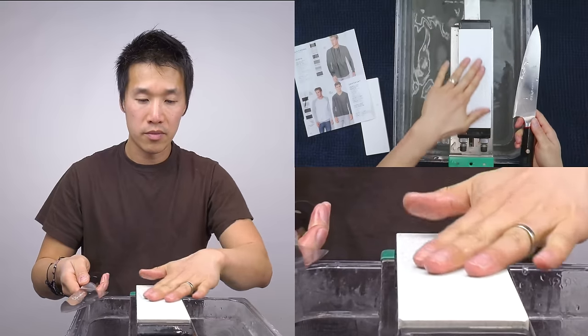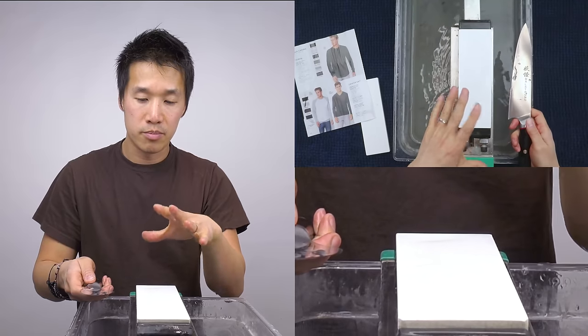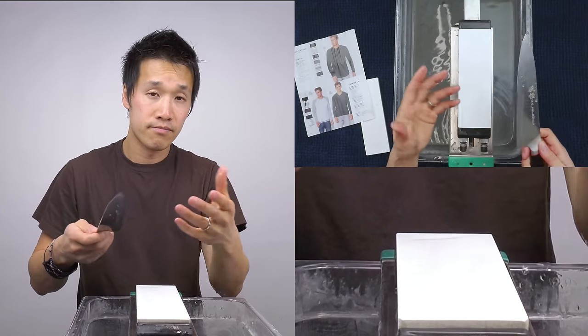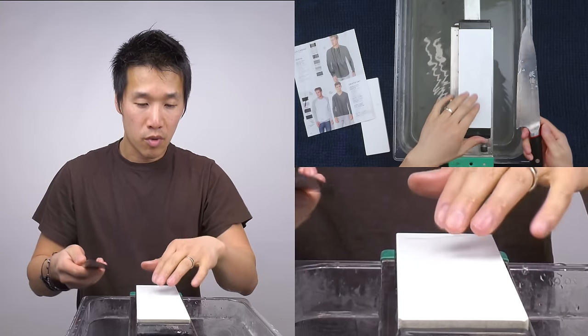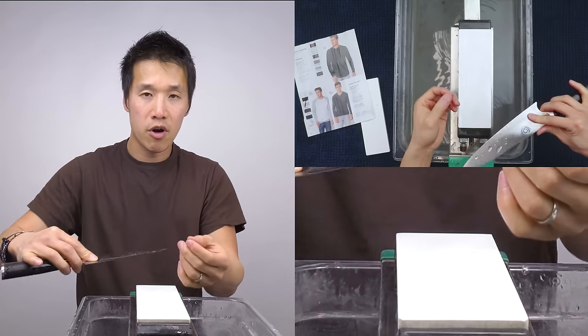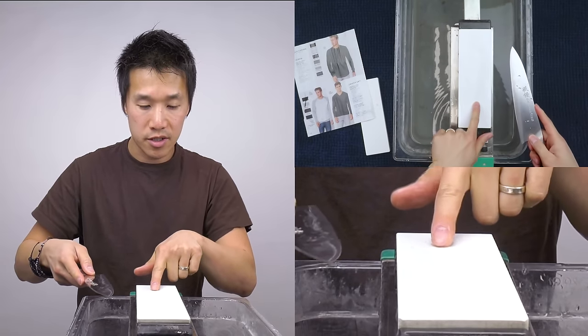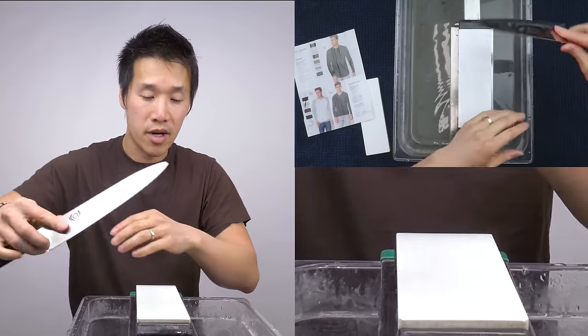One thing I want to point out: your stone can be a really good indicator of how the burr is developing or being reduced. When you're stropping, look at your stone — are you seeing very harsh lines? If you still see a harsh line, it means the burr is still there and coming off slowly.